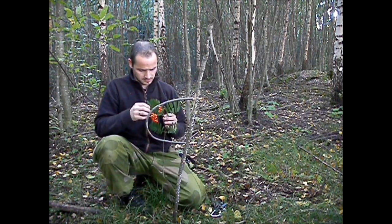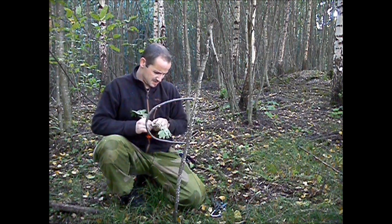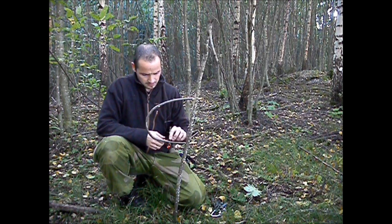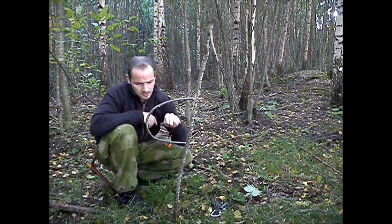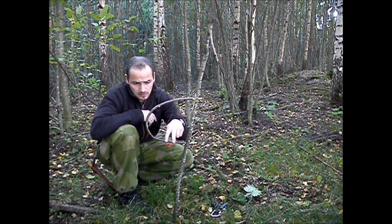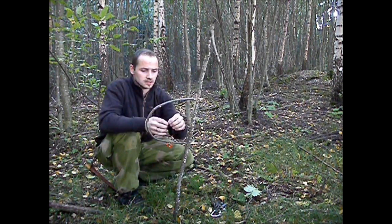Now to the bait. You don't need many berries, but you just leave the berries here, down here. Then the bird will come, it will sit almost on top of the berries, and when it starts to try to eat them it will put its head through the loop. When it puts its head through and feels some restraint, it will try to get away and then it's hanged. That's how it works.